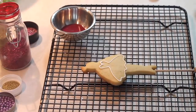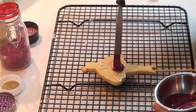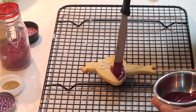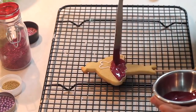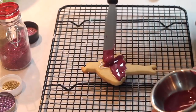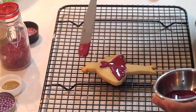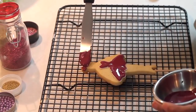Very well, now I have outlined the tutu of the ballerina and I am going to use my flooding consistency icing in maroon and put it all over the tutu. Later on we are going to prepare all the decorations. For this cookie, the tutu is going to be filled up with sprinkles and sand and sugar. And also I am going to add a little bit of sprinkles in the little crown.